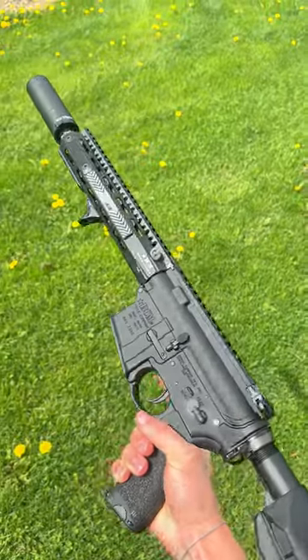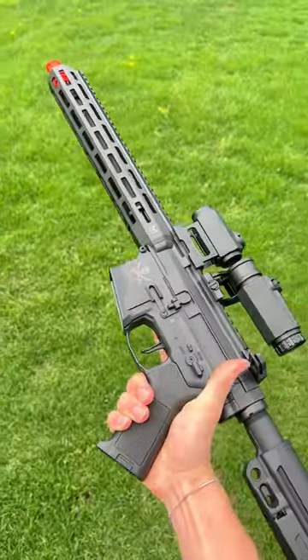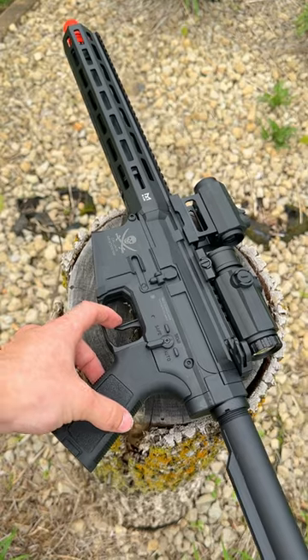What's the best AEG for a new player? Here are three options with the last one being the best. To start, we have the Matrix Calico Jack, which simply put is an all around amazing rifle.